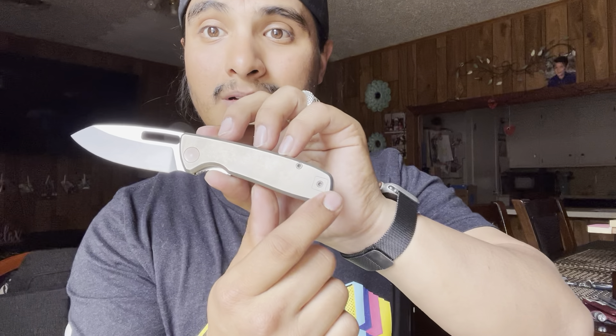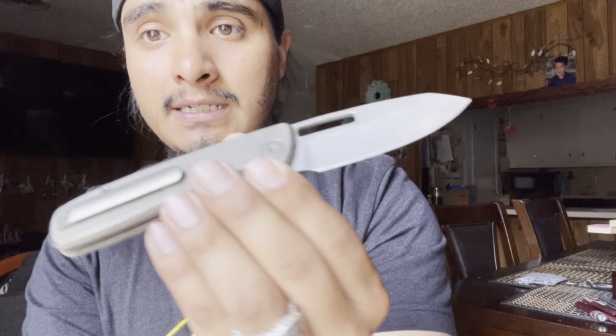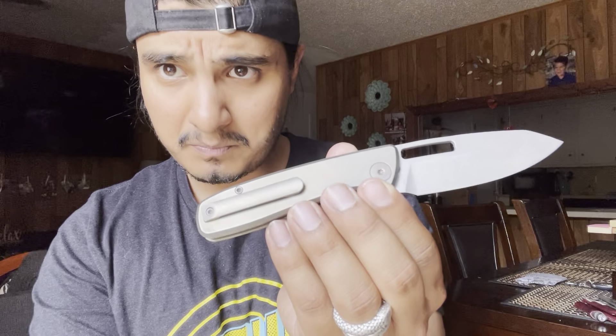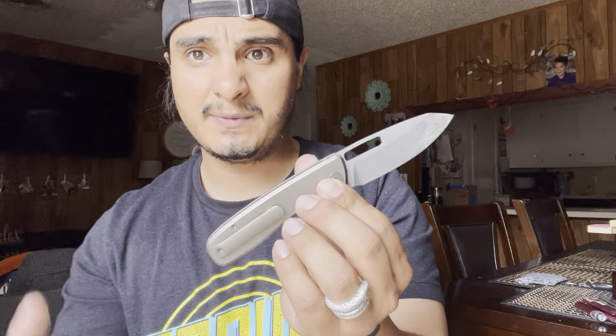This third screw could honestly be done away with, but I think he was trying to be generous to left-handed people to be able to put the pocket clip on the left-hand side. And then you have a T10, I believe. I have done disassembly on this, cleaned it out, and it's super easy to put back together.